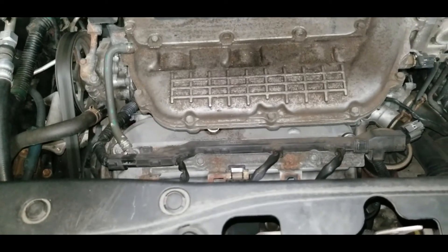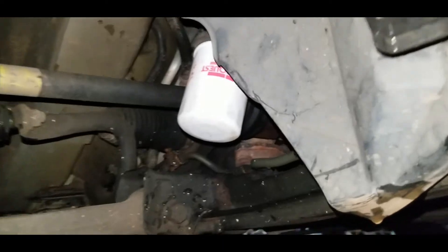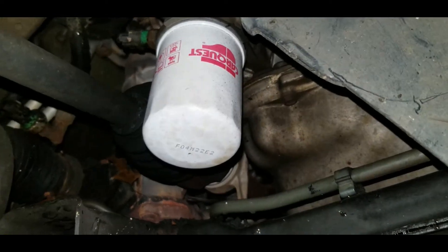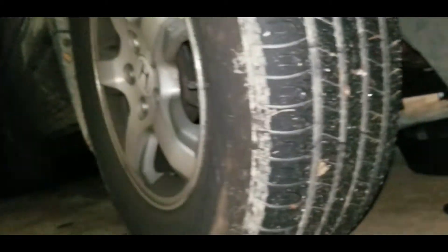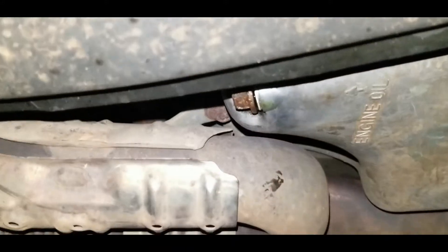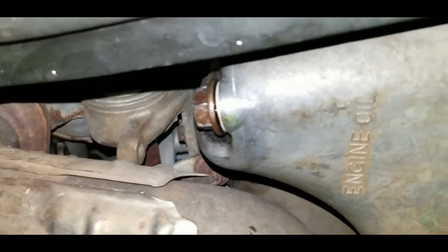Now go underneath and set the drip pan up. We're at the passenger side wheel — if you come right underneath you'll see the oil filter right there, and slightly back is the oil pan drain plug, which is 17 millimeter. You can leave the wheel on. Come underneath, find the oil filter on the passenger side behind the wheel, then directly in line about a quarter of the way under the car you'll see the drain plug for the oil pan. It's aluminum — take it out and let it drain into your drip pan.